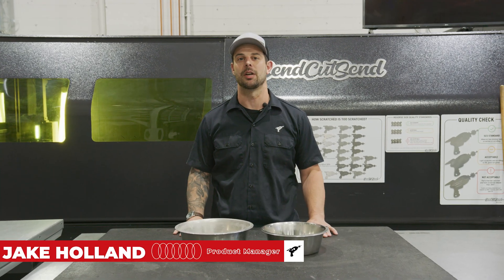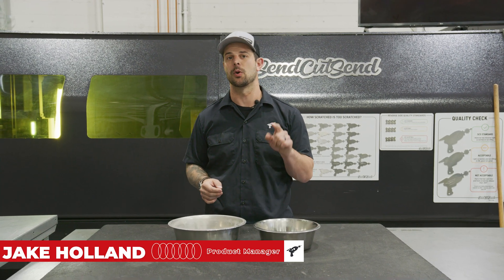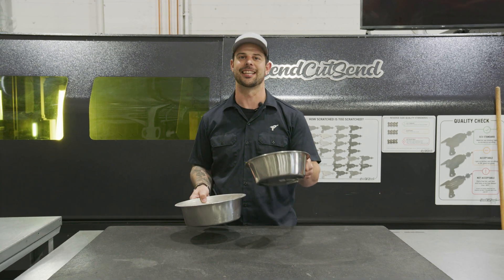I'm Jake and we're back with another Down and Dirty where we take simple problems and create quick solutions. Today we're doing a dog dish holder, so let's get into it.